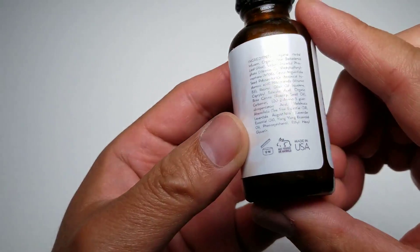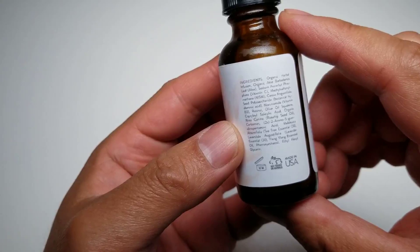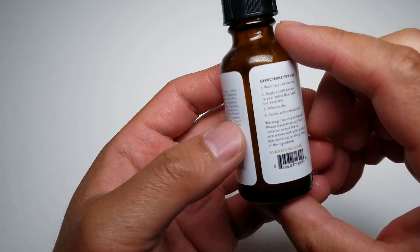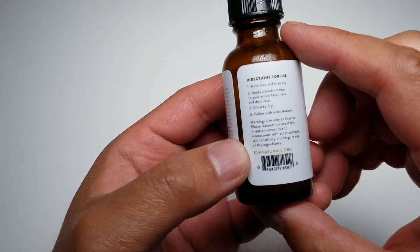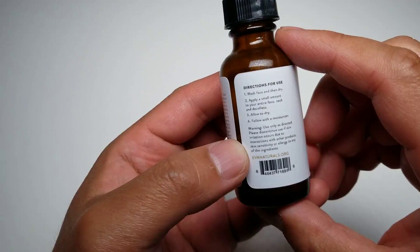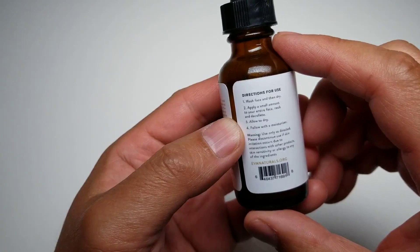The ingredients are listed here, though I have no idea what most of this stuff is, so there's no point in me trying to read it out. It's not tested on animals. It's made in the USA, and here's their website. The directions are to wash your face, then dry, apply a small amount to your entire face, neck, and décolleté — I don't know what that is. Allow to dry, then follow with a moisturizer.